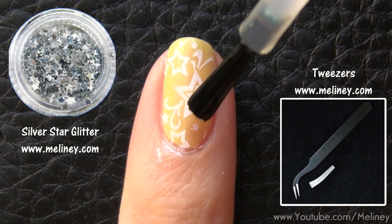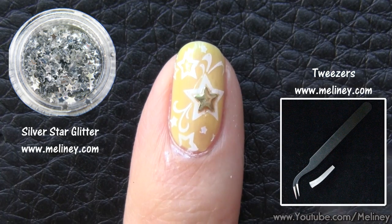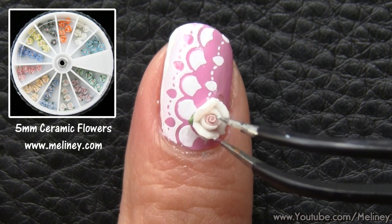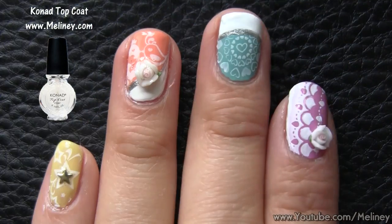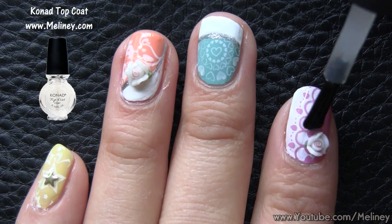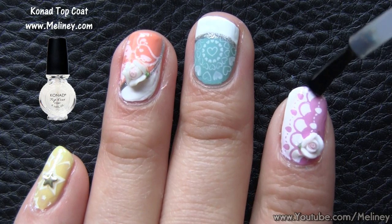Or you can simply add some decals to make the design pop. I added a little silver star glitter on the pinky finger. And for my index finger with the lace design, it looked so pretty I thought it would go nicely with a flower decal. To make the flower stick to the nail, apply clear coat as adhesive. Once you're done, apply top coat to seal in the decals for a lasting finish. Make sure you go around the bigger decals like the flowers so they stay put on the nail for longer.